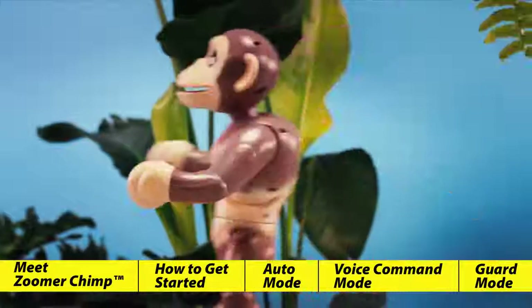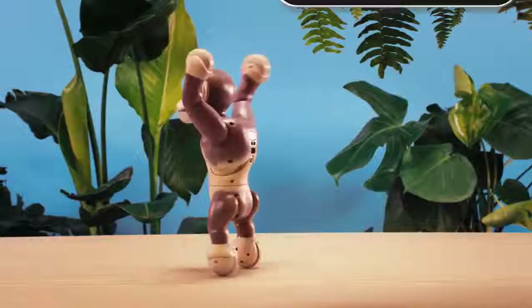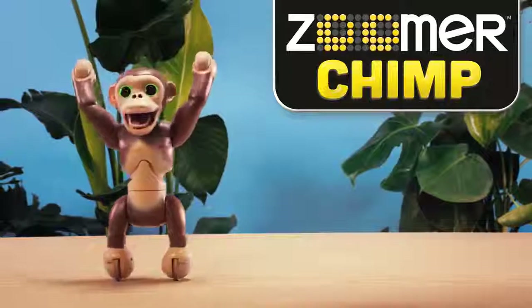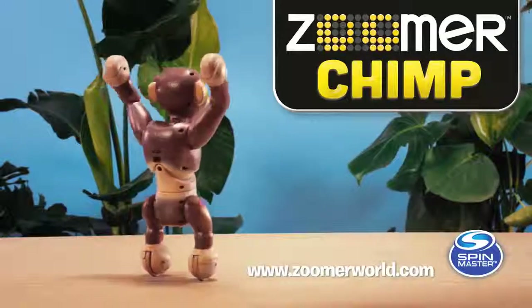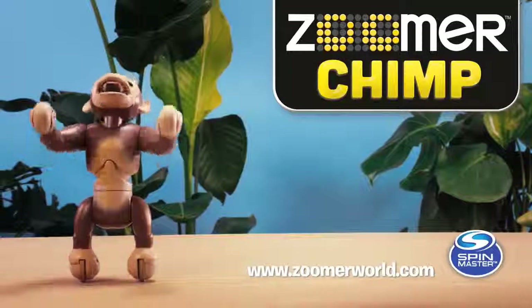And there you have it — the most wildly interactive chimp you've ever seen. Now that you've seen how much Zoomer Chimp can do, it's time to go and have your own untamed fun. For more information, fun activities, and helpful hints, visit www.zoomerworld.com.